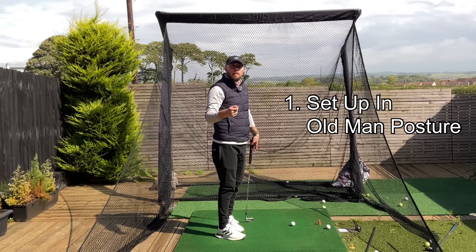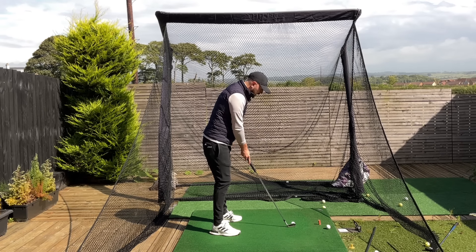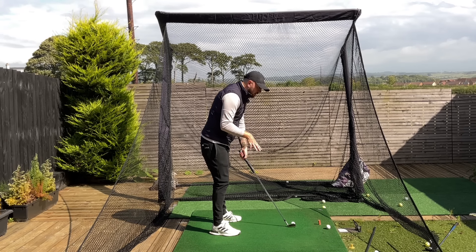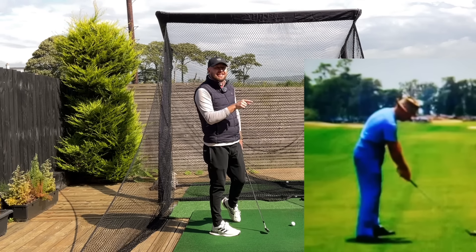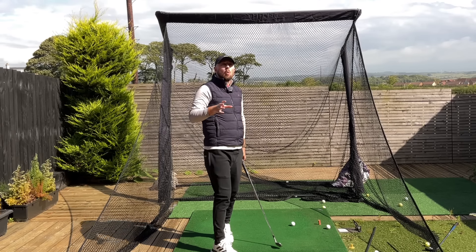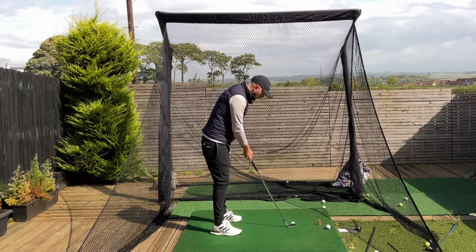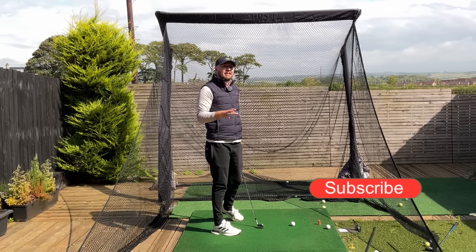Number one: setting up in old man posture. That means setting up with a tiny bend to the knees, pelvis tucked underneath, and a gradual round to the upper back. This is the setup to squat, because this is Sam Snead — the king of squatting in the downswing — and that was famously coined the Sam Snead squat. They all used to set up back in the day like this in old man posture: straight knees, pelvis tucked underneath, a little bit of a round, and they all squat amazingly to start that downswing.